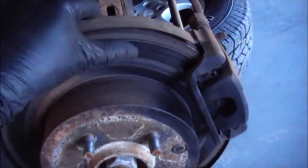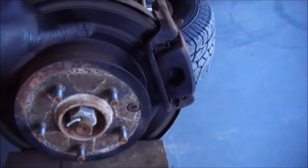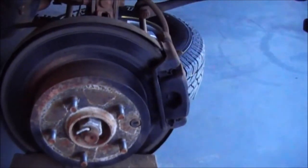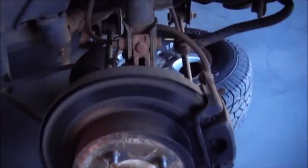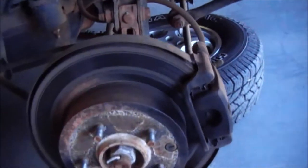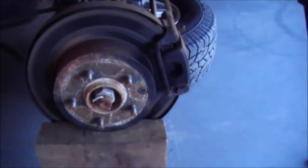You'll notice the brake discs have got a little bit of corrosion on them. We're going to leave the discs on today and ascertain how it goes from there — we might need new rotors at some stage. It's been in the salt a little bit, so there is a bit of corrosion there. We're going to replace the pads and go through that.